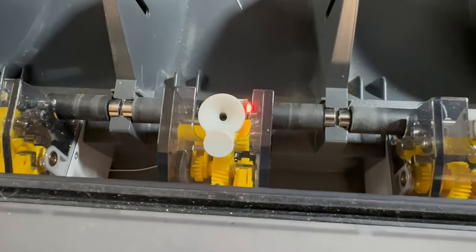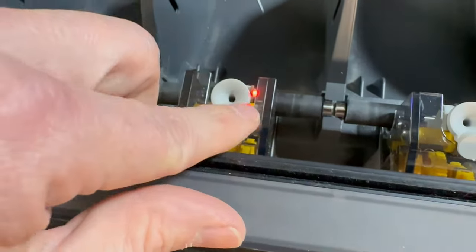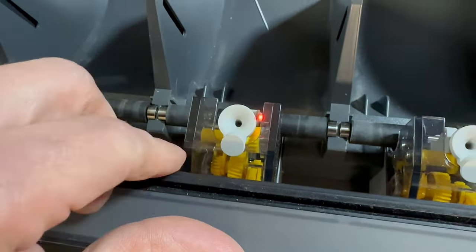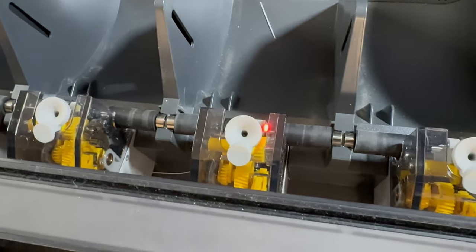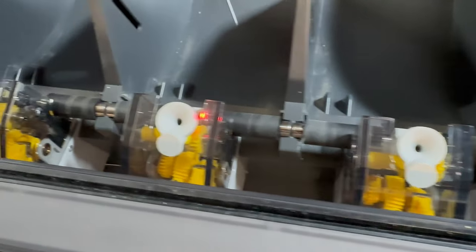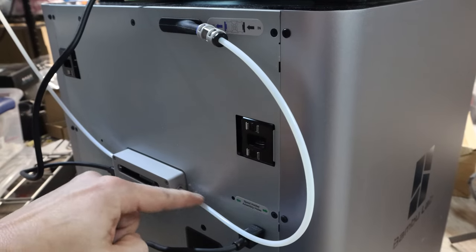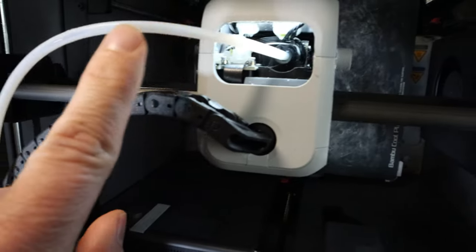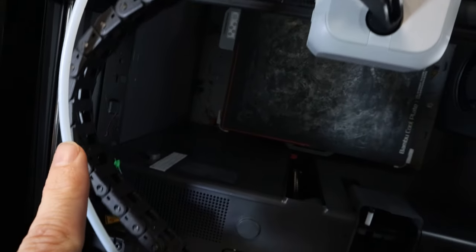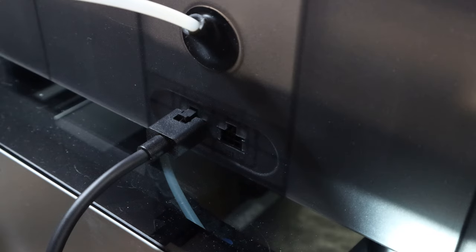The first thing to notice when you get a clog or jam inside your AMS is that the little white indicator lights will turn red. You can see here on the third bay it is actually red, which means I have a broken piece of filament in the AMS. I also looked at all of my bowden tubes going from the AMS into the hot end, and they were completely free - which leads me to believe the clog is inside the AMS.